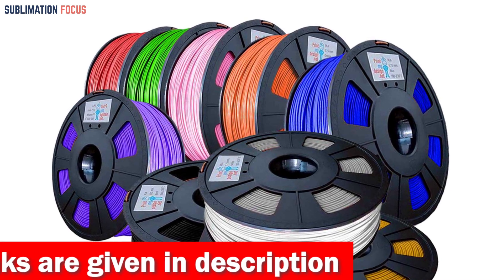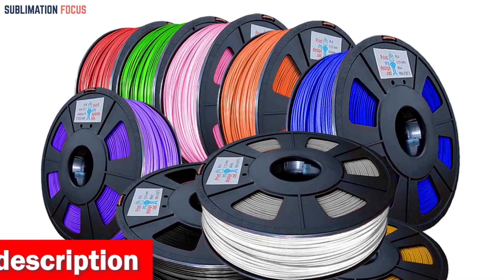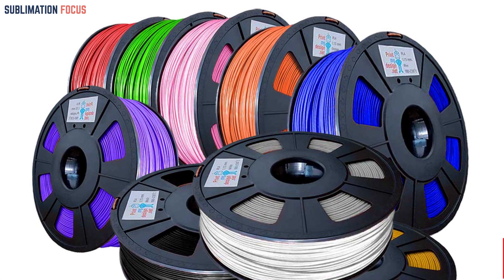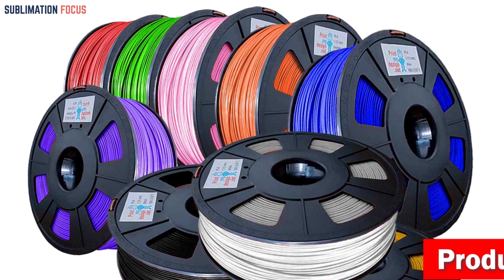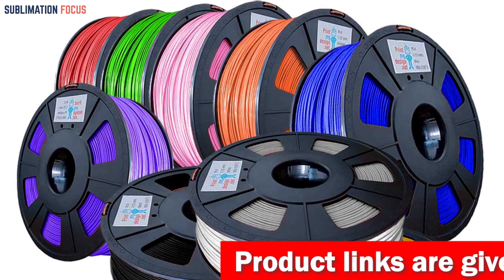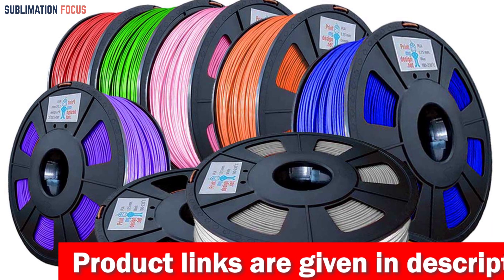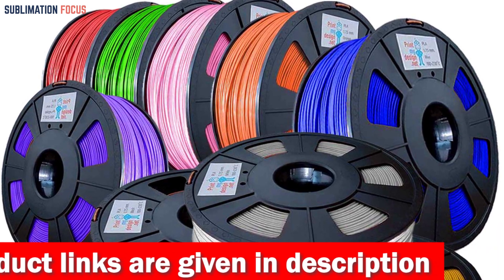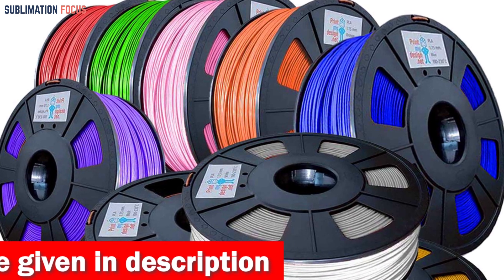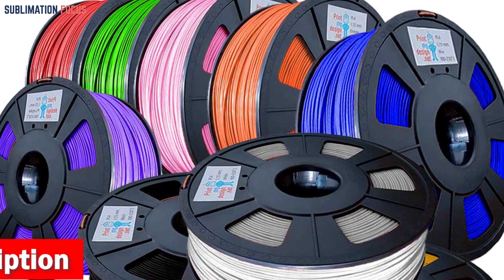With a stunning array of shades — classic choices like black, white, and gray, and vibrant options such as neon green and deep burgundy — your creative possibilities are boundless. For optimal printing conditions, it is recommended to set the nozzle temperature between 190°C and 230°C and the heated bed between 50°C and 60°C. It strikes a perfect balance between speed and detail, with a printing speed of 30–70 mm/s ensuring exceptional results.